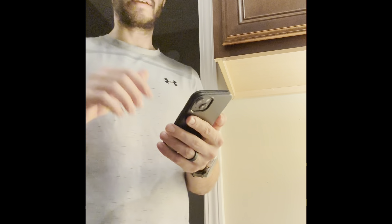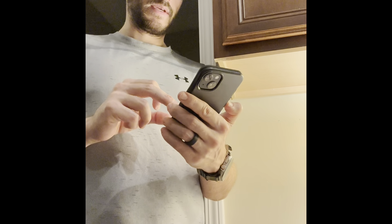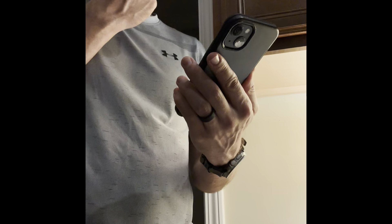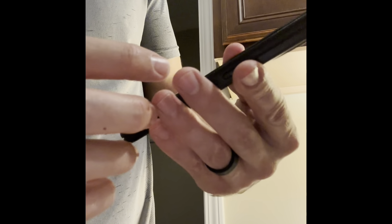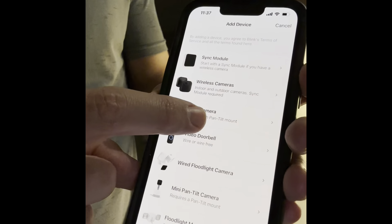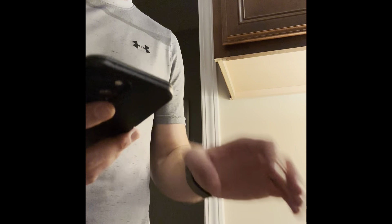It says 'link your Blink and Amazon accounts' — linking to Amazon is required to activate subscription plans, but I'm not interested in that right now. I just want to get it working. So now it sends me to the main screen — 'protect what matters most.' Since the camera is already connected, I click the plus sign and choose to sync a module. I'll click on 'mini camera' because that's the one I have.